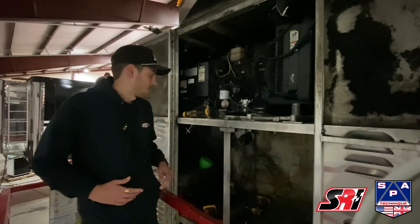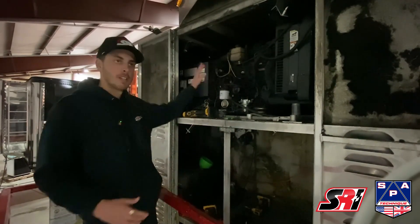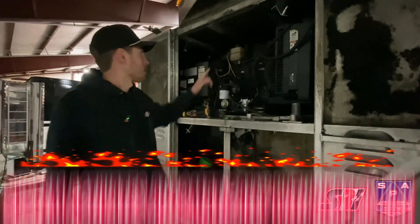We're up here in the generator area of the trailer. Down here is where you have your fuel and your batteries, and then up here is your generator. For this system, we're going to have multiple nozzles.